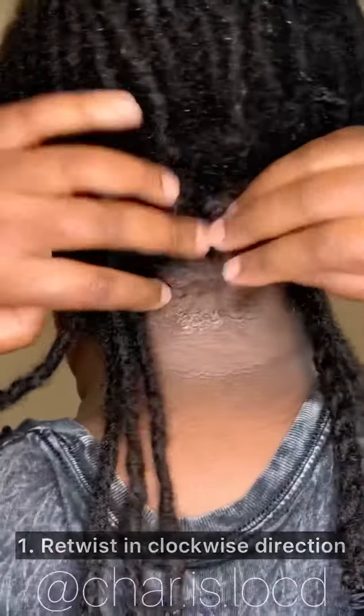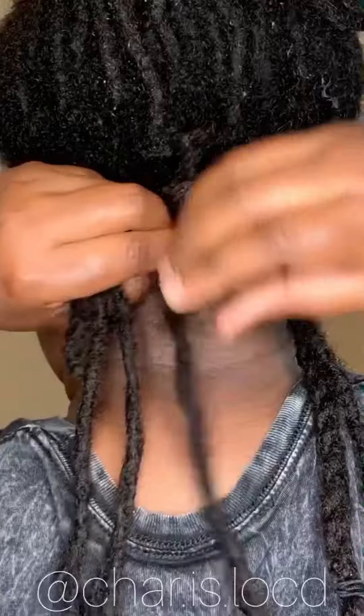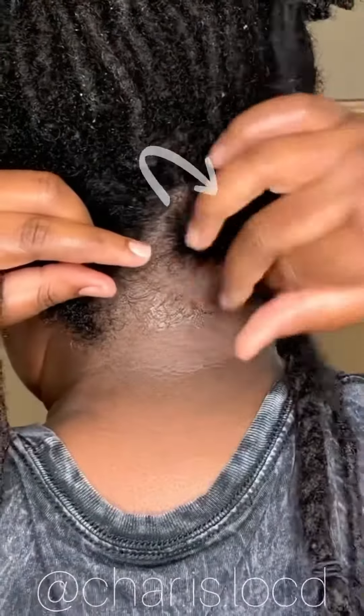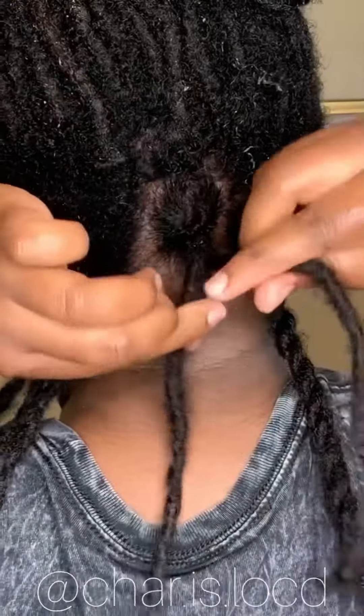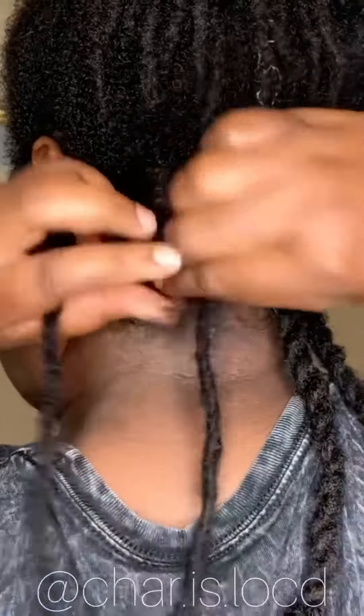I do that in the clockwise direction, so what you're seeing me do is retwisting my locks to the right. If you retwist your locks to the left, then go ahead and do that. After I retwist my locks, I start twisting in the counterclockwise direction. If you are doing this the opposite way, you would twist counterclockwise initially and then two strand twist clockwise.